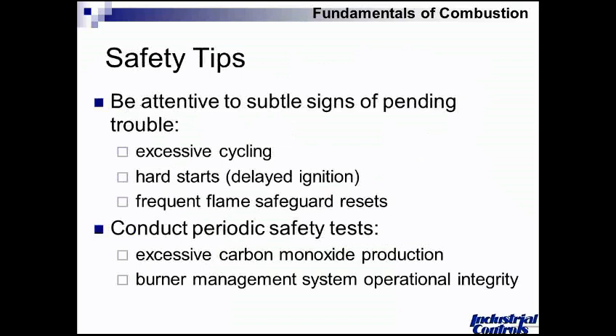Hard starts or delayed ignition — some call it audible ignition — where we have a fuel-air mixture in the chamber but it takes a moment to get it lit. Unfortunately, that volume of fuel and air on ratio can have an explosive result when it lights. About 27 cubic feet of gas and air on ratio, which is only 2.7 cubic feet of gas balanced with air, is equivalent to about a stick of dynamite. It doesn't take much to have an issue. Then frequent flame safeguard resets, where your burner management system is trying to tell you something is awry and you're resetting far more often than in the past — these are all signs of something happening.